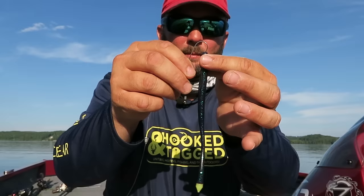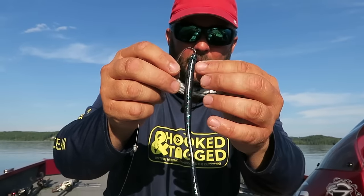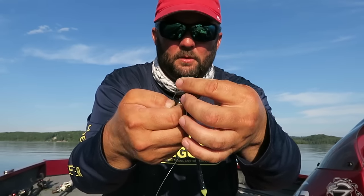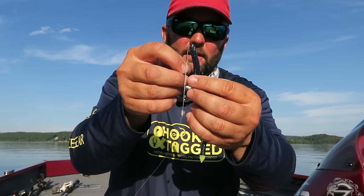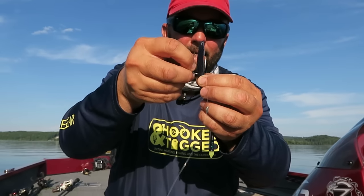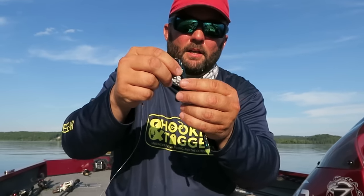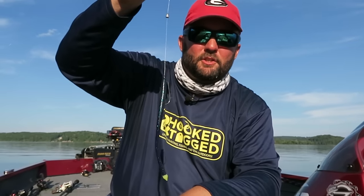I'm going to put a better video down in the description on how to Texas rig a worm. But you put the hook in just like this, pull the worm through, and twist the hook as you're pulling it through. Then I lay the hook along the side to see where it's going to go back in the worm, go to that spot, and just tug. Make sure that tip of the hook is just barely under the skin, and it's ready to fish. That's what it looks like — it's a split shot rig.